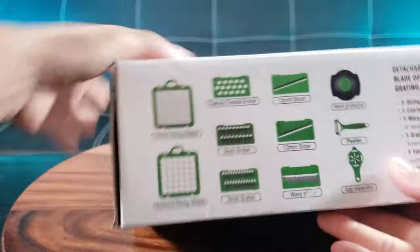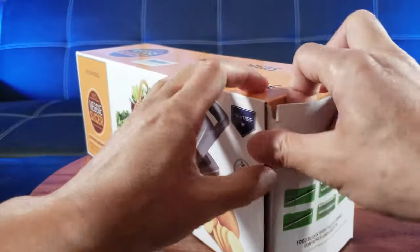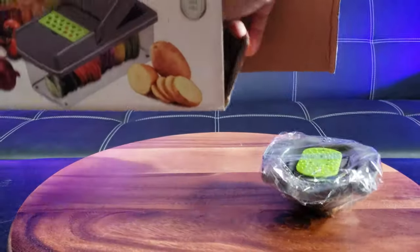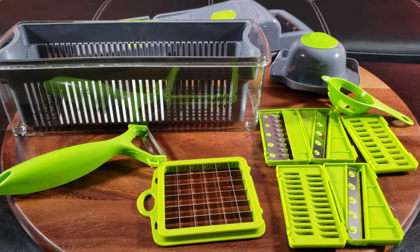Wow, look at everything in here! It ranges from grater to slicer, peeler, egg separator. I've never owned an egg separator before — I'm kind of excited to use it. There's a lot of stuff in here all jam-packed inside this box. Straight out of the box there are 14 pieces. The material is made of BPA and PTFE-free plastic along with stainless steel attachments for the blades.